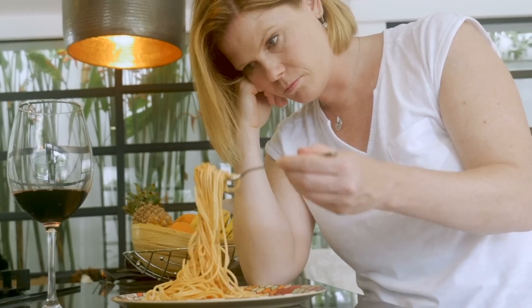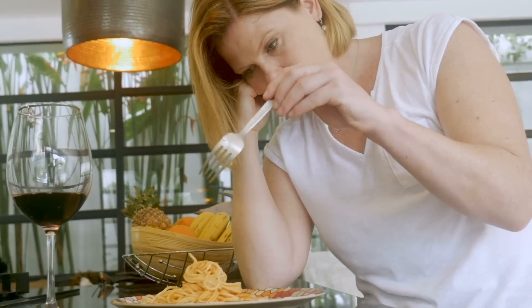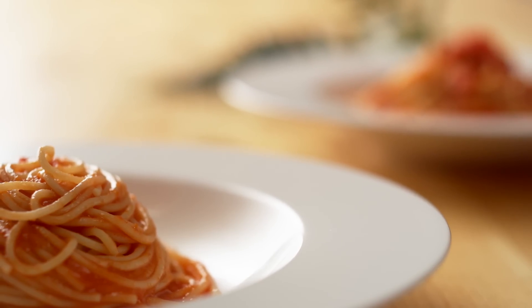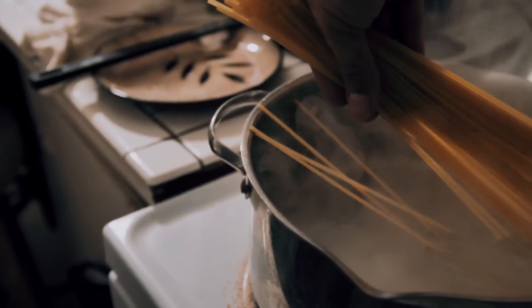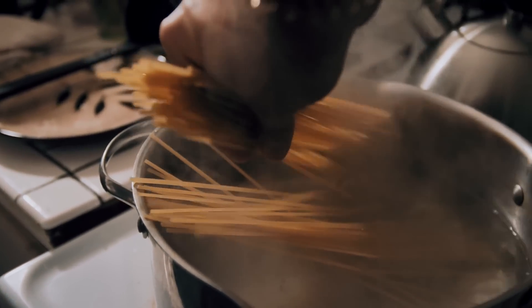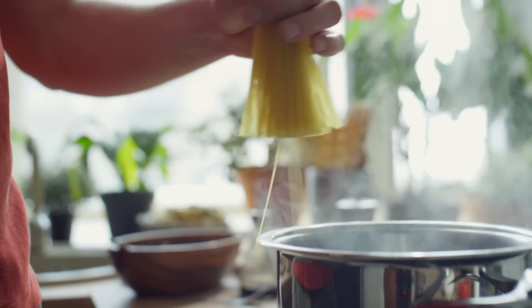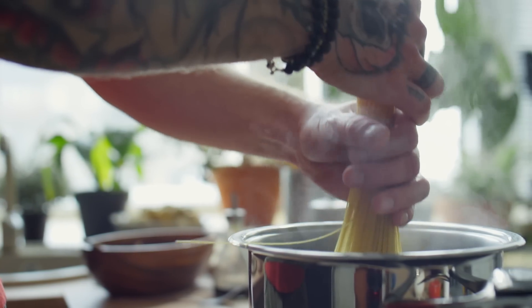If your pasta doesn't have enough room in the pot, it can stick together and get mushy — and once you add the sauce, that's a disaster just waiting to happen. Our advice is to use a pot that's much bigger than you think you really need. Chances are, it's going to be just the right size once the pasta starts to cook.